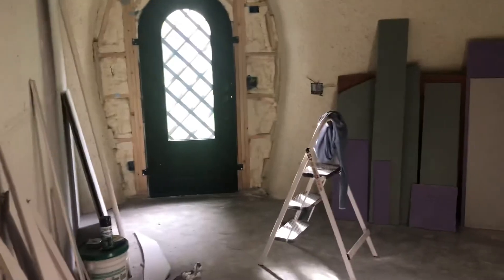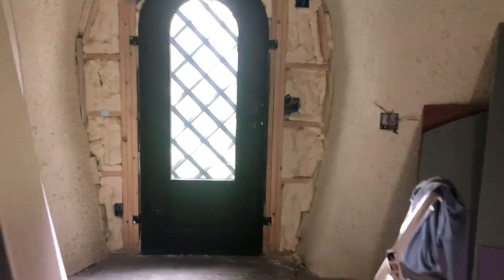Over here is that common area that can eventually be turned into a second small kitchen. If you look under here, you can see all that conduit and whatnot — that's for pulling utilities for a kitchen eventually.